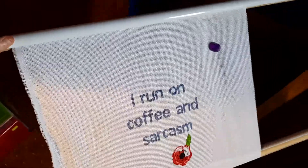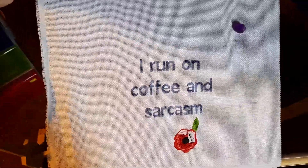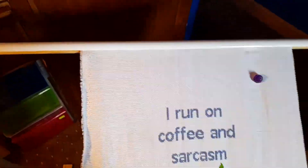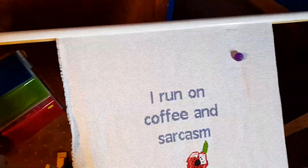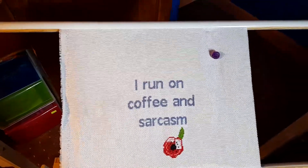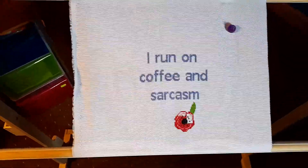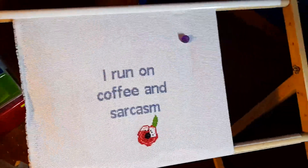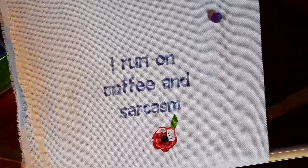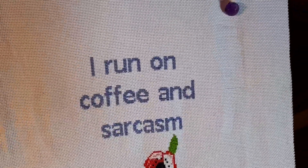It was hurting my back immensely doing it the other way with the hoop. I do use a hoop and then transfer it to this to do the background and other stuff. My phone has been blurry all of a sudden, but this is a cover minder — I keep my needle on the back.